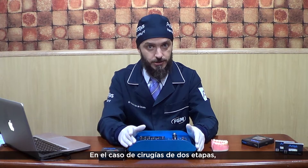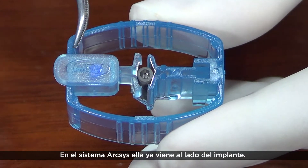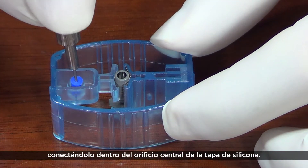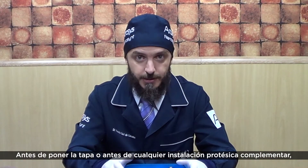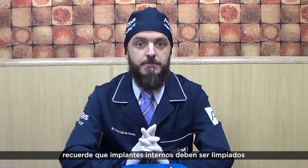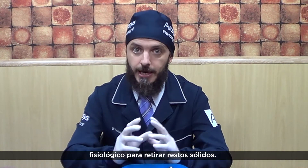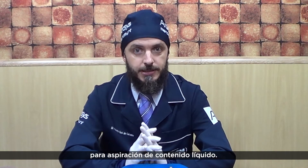In case of two-stage surgeries, the implant must be protected by the silicone cover. In our system, it is offered beside the implant under this plastic sheet. For easy installation, use the cover inserter, connecting it into the silicone center hole. Before covering, or prior to any prosthetic component installation, remember that the internal implant chamber must be cleaned and dried as much as possible. Perform a vigorous washing with saline solution to remove solid debris, then use a slender endodontic cannula for liquid content aspiration.